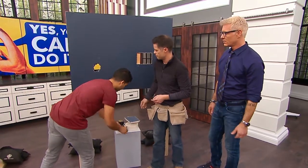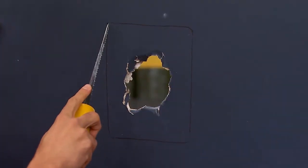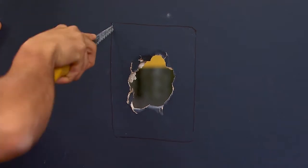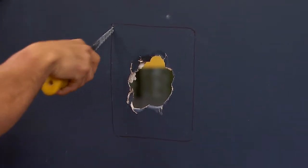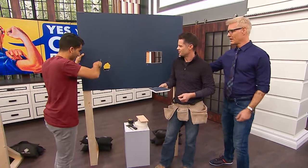Now take your drywall knife and cut on the line. That gives us a nice square opening that we've already cut the piece for. Do not use your bread knife for this. Go back and forth — you got it.